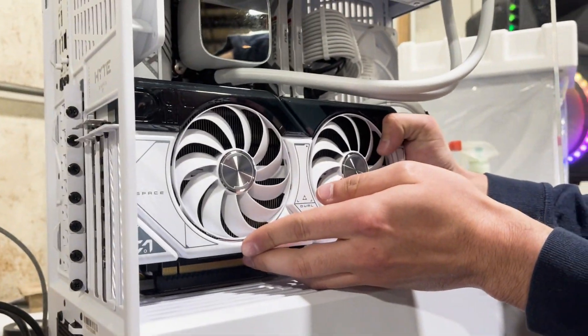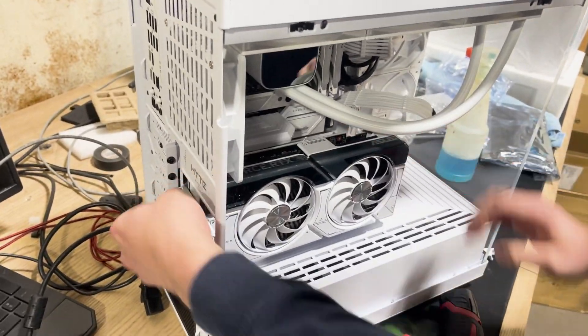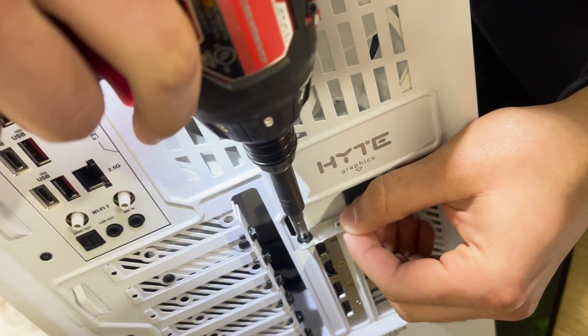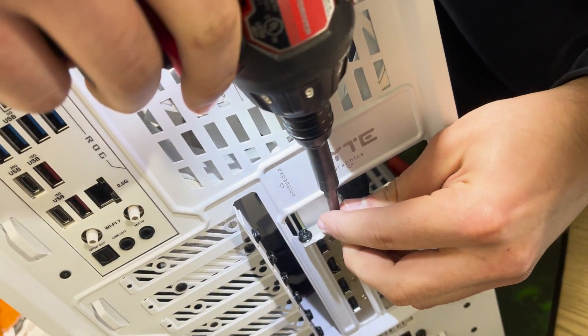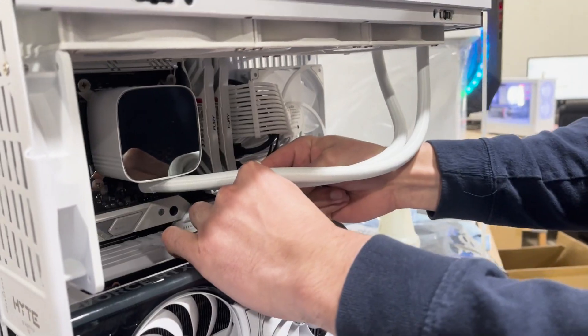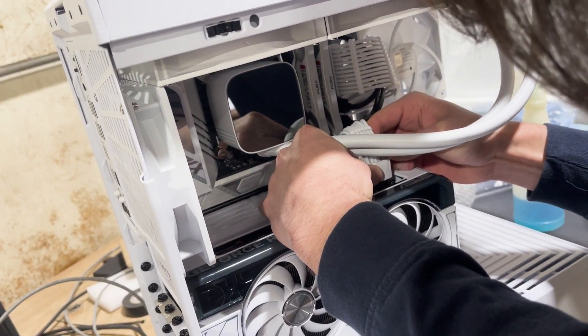You get everything all lined up, get it all slotted in, push down, put your screws, head over to the side again, and go ahead and screw them in, and then make sure to re-cable it. And that is how you reseat your GPU.